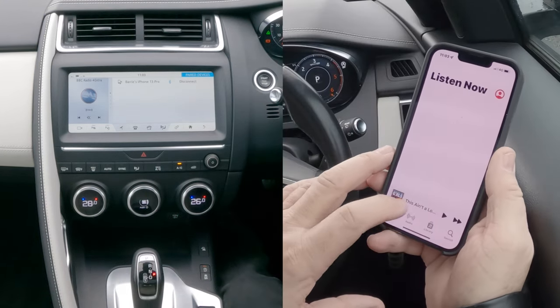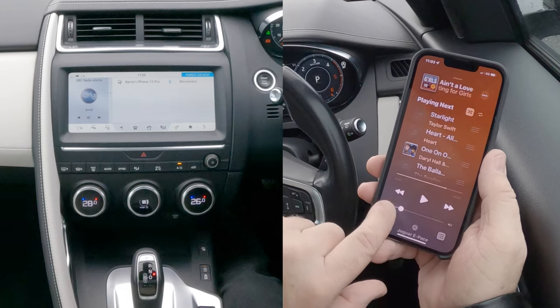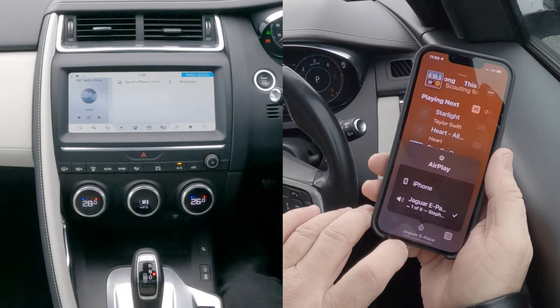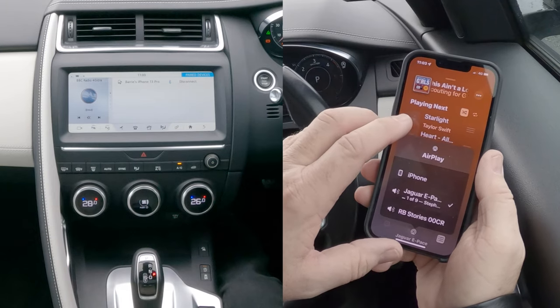So we go to music, go to the tune — you'll see at the bottom, I'm going to turn that down for reasons I'll make clear in a minute. At the bottom there, Jaguar E-Pace — those are the devices I connect to. It's already connected to Jaguar E-Pace.